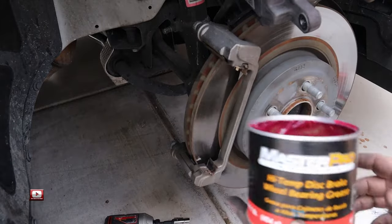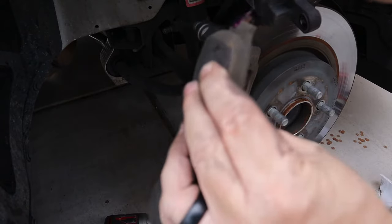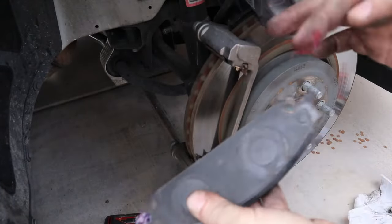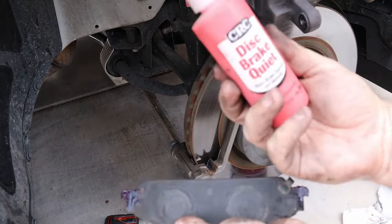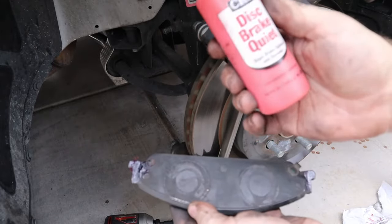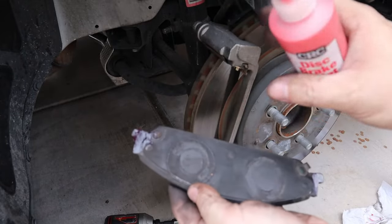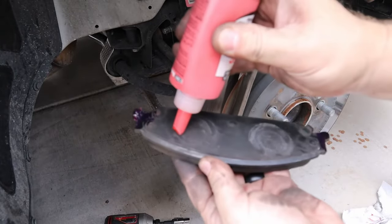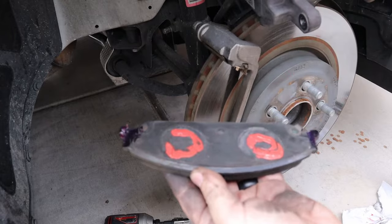Now I'm just going to take a little bit of grease and kind of grease up these ears a little bit where they slide in those clips, just to help movement a bit. Then I'm also going to add the disc brake quiet to the back — it's basically an adhesive that helps bond the brake pad to the pistons. So I'm just going to add a little bit on here, spread it around, and then start reassembly.